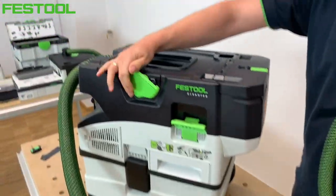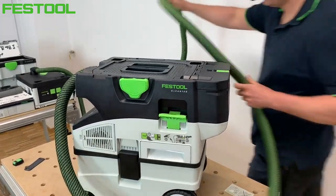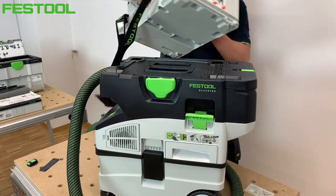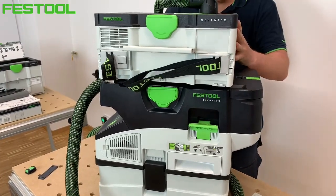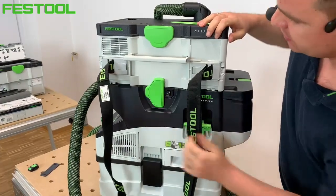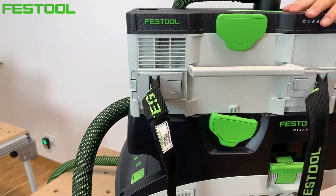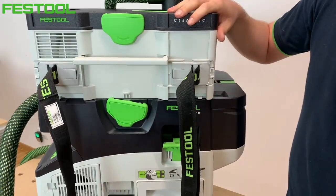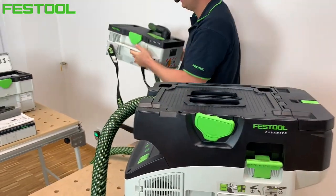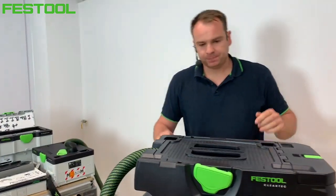Na górze mamy możliwość zamocowania systenerów. Pokażę jak działa T-Lock – kiedy chciałbym je ze sobą połączyć, odkurzacz MIDI będzie służył jako wózek. Oczywiście dwóch odkurzaczy raczej nie będziemy tu przewozić, ale inne narzędzia akumulatorowe jak najbardziej mogą zostać umieszczone na górze.